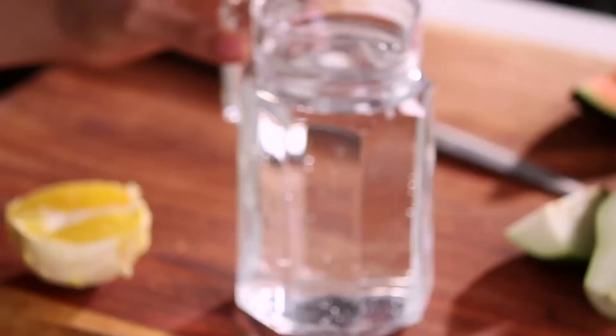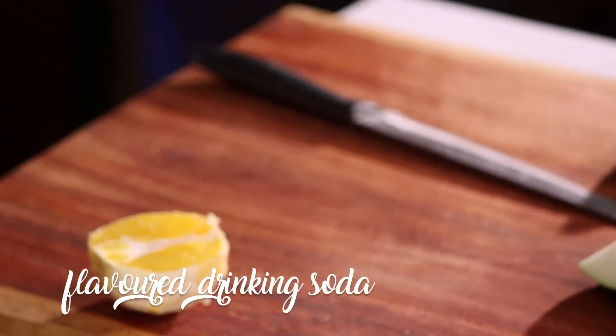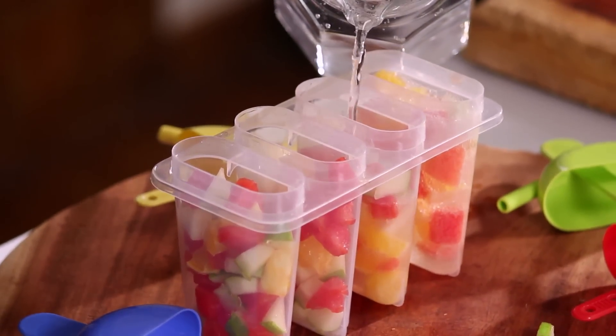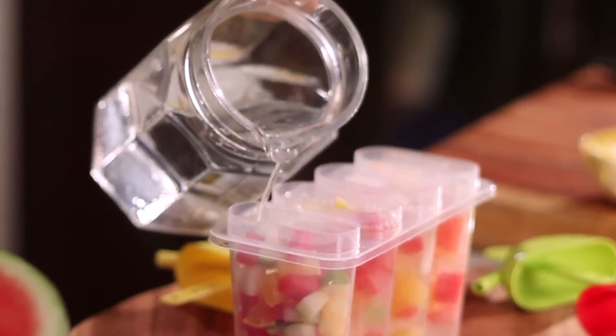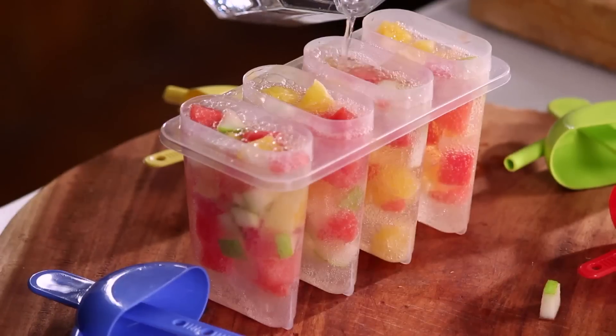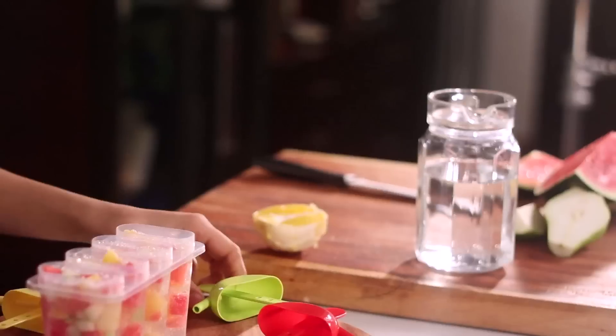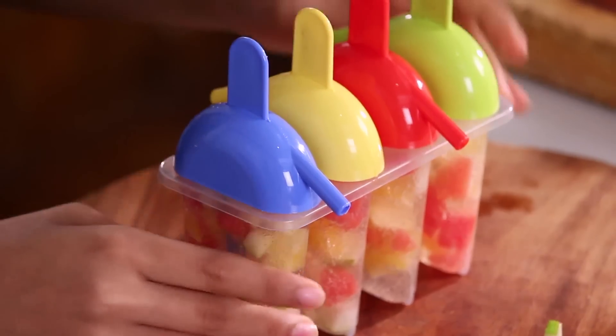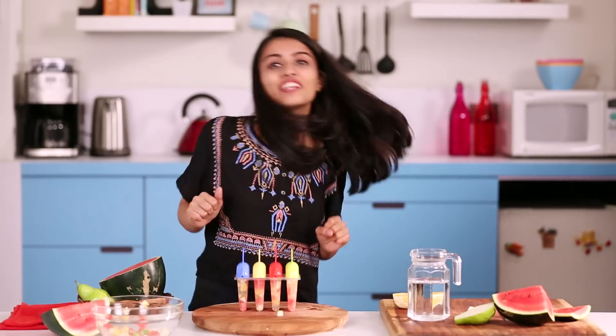Now we'll take a clear aerated drink — it's got the sugar and it's going to bind the entire popsicle together. Put the caps back on. We're going to put these in the freezer for around one to two hours and then they'll be set and ready to eat.